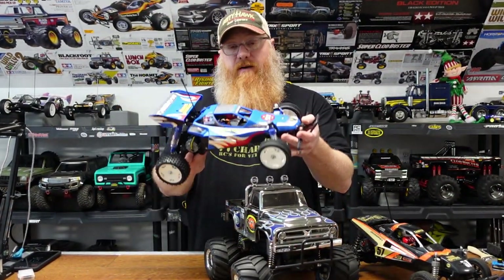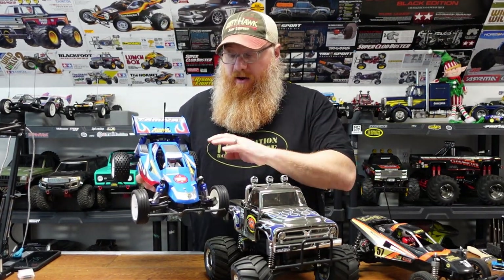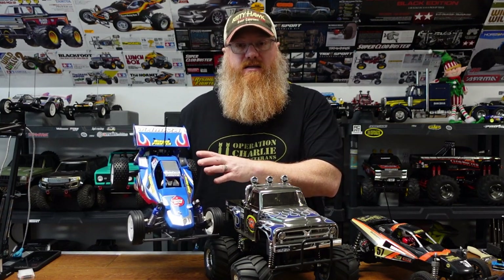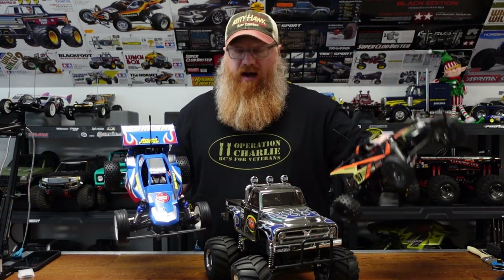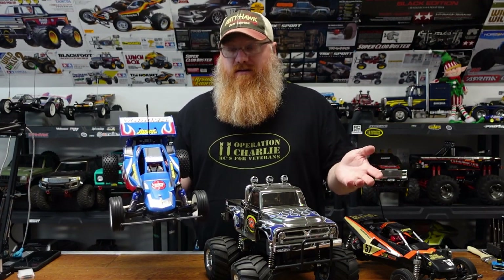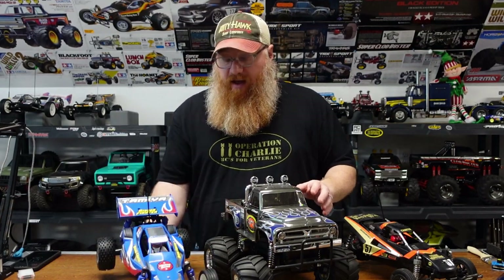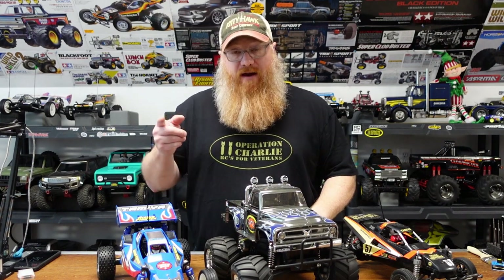This was a vacation build — I built it down at the beach. It's a super simple kit with no painting required; the body was already cast in the perfect blue color. If you're thinking about doing something like this, check out kits like the Holiday Buggy or the Rising Fighter — just a handful of tools, batteries, a charger, and remote, and you're good to go. It was a great build; I love the slow-motion footage of it tearing up the sand. I've already ordered my beach build for this year.